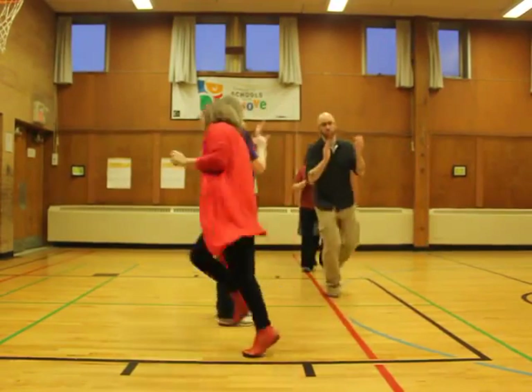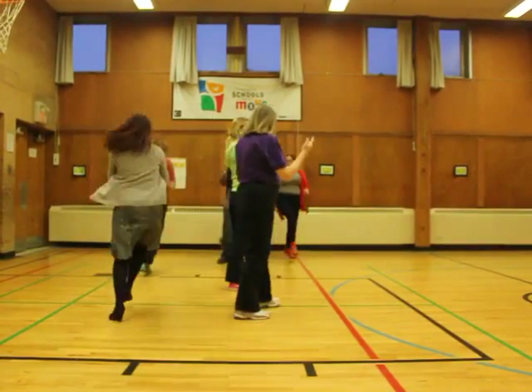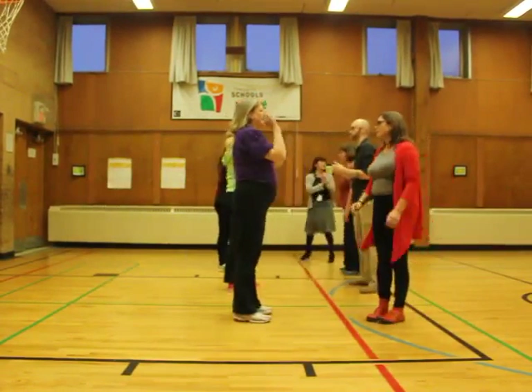Ready? Left line, go. Left, two, three, four, five, six, seven, eight. One, two, three, six, eight. Five, six, seven, eight. Excellent.